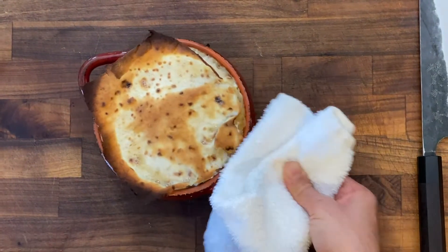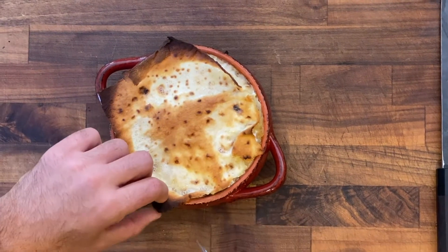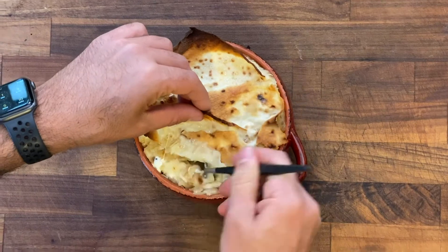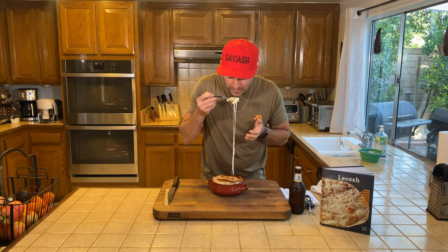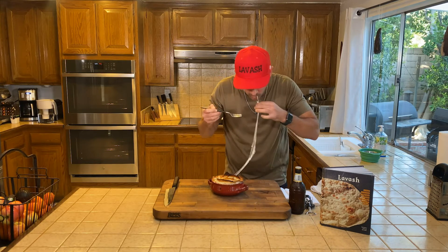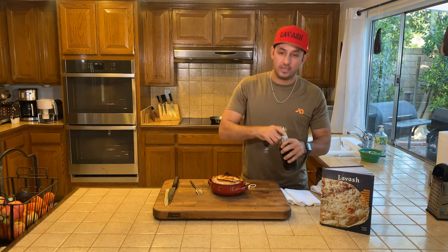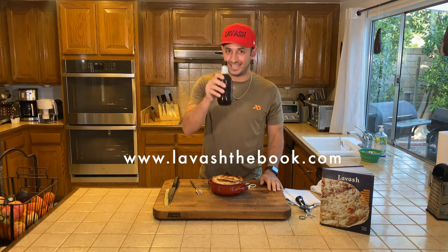There you have it — Baner Khash, a full meal in under 20 minutes. It's so good. You just top it off with an ice cold Alexandropole, it makes you feel like you're back in Gyumri. Hope you guys enjoyed it. Stay tuned for more videos.